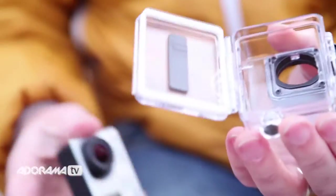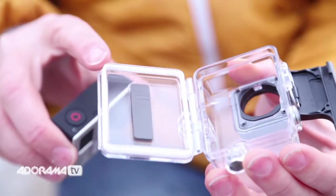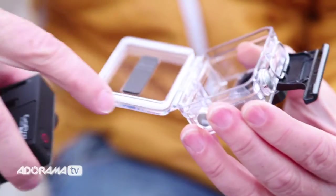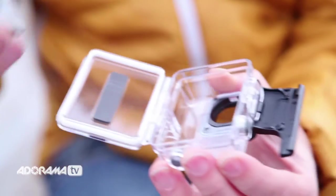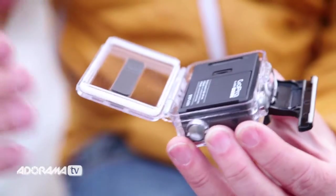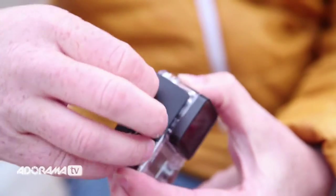One thing to remember when you close it up and put the camera back in is that the seal here is all important. If you are going in the water, run your finger around it, make sure there's no grit or dirt on that seal — no hairs or anything like that — to stop it from being a good seal. Close the door up, close the seal.